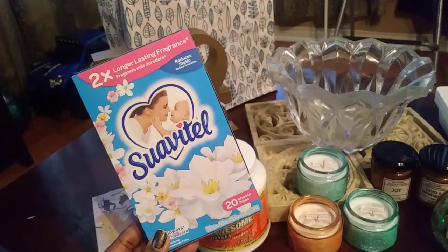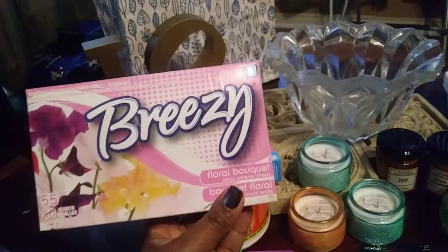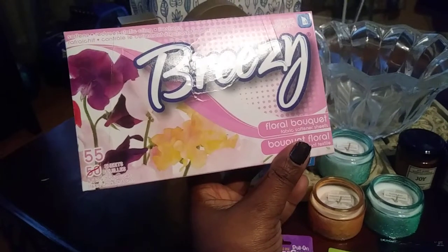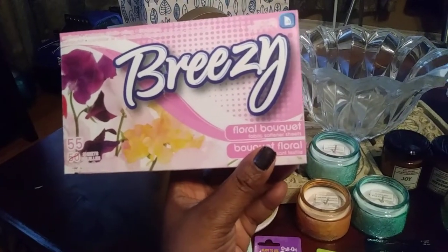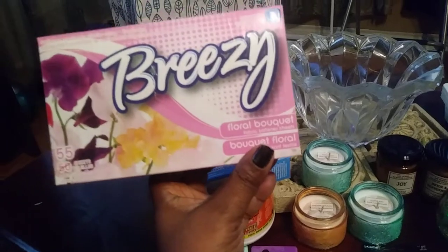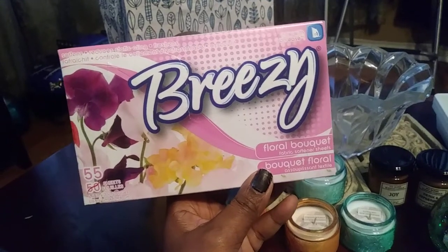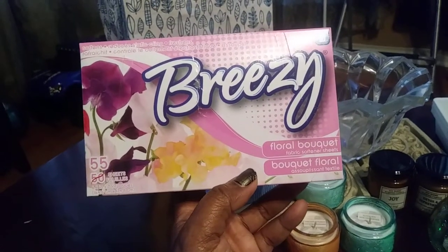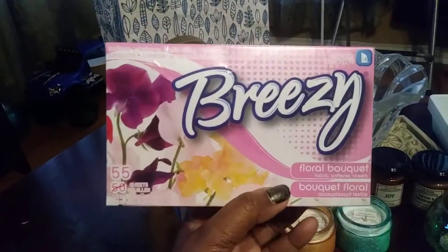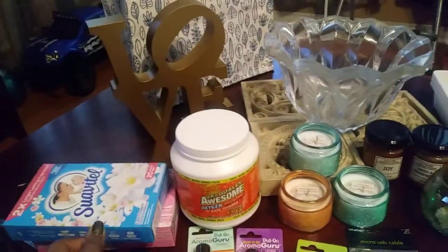I came across the Swabbytail 20-sheet fabric softeners, but I really love Breezy. I didn't realize Breezy had 50 sheets and they upped it by five more, so now there are 55 sheets in the box — it's getting bigger, kind of reminds me of the Bounce box. They're getting a lot more popular. I only found a couple and this is the Flora Boutique scent, my favorite from Dollar Tree. It makes your clothes smell so great.